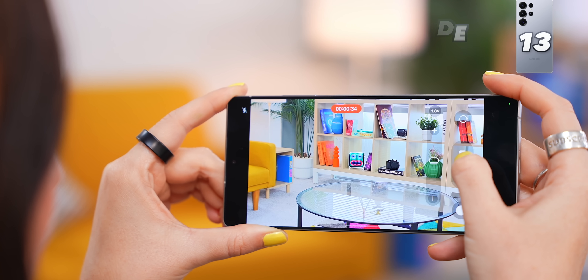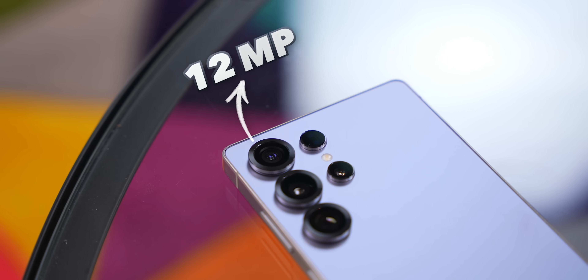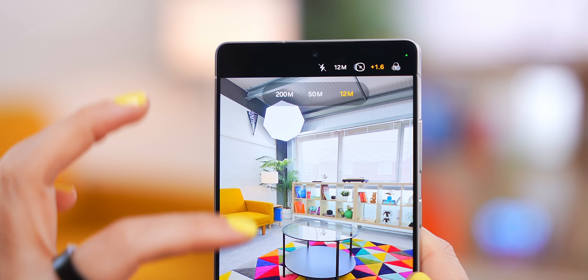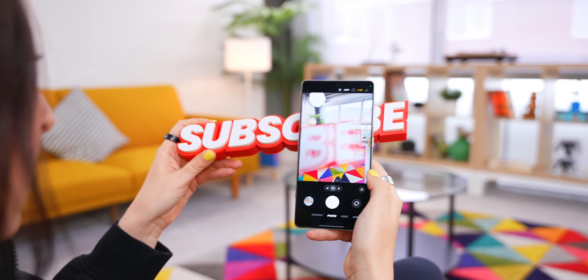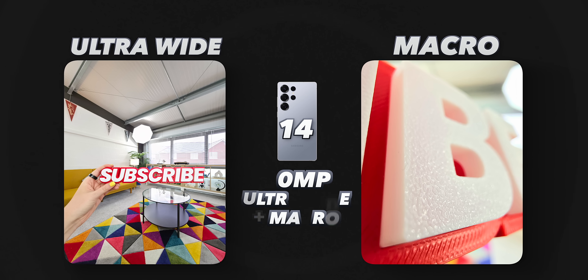That is just so much better. If you've got a feature you'd like Samsung to add, drop it in the comments because they're actually listening. The ultra wide camera got an upgrade from 12 to a whopping 50 megapixels, which you can easily toggle between right here. Now you can get up super close and take an ultra-detailed macro shot.